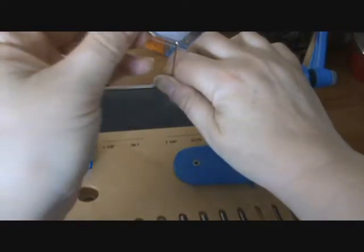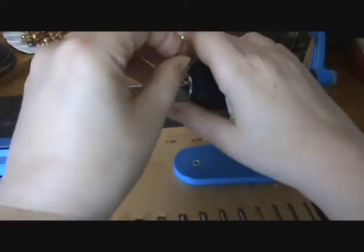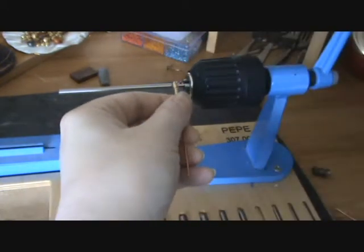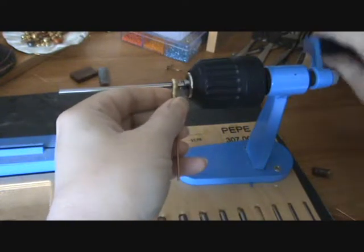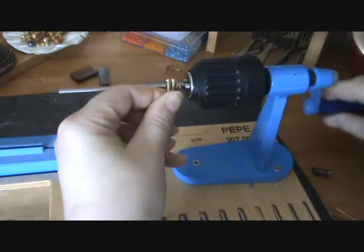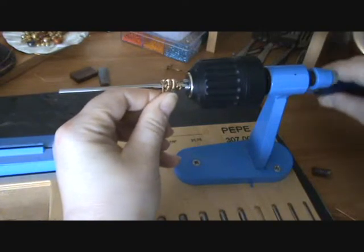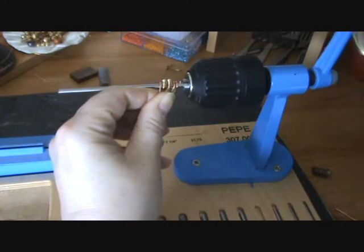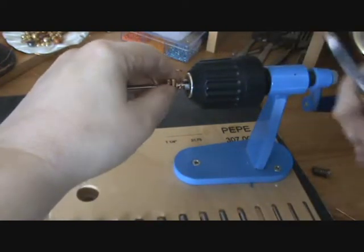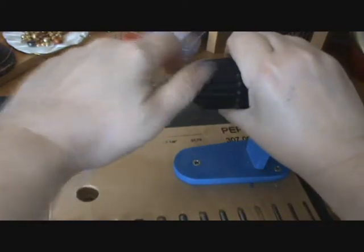I'm going to take the coil that I made, just going onto the wire, and I'm going to take the coil.